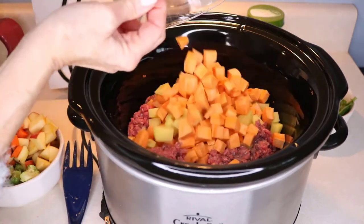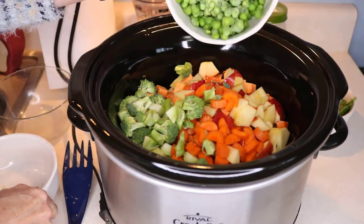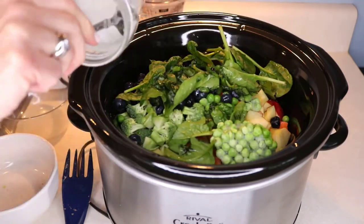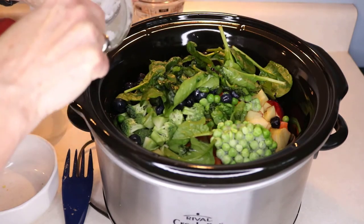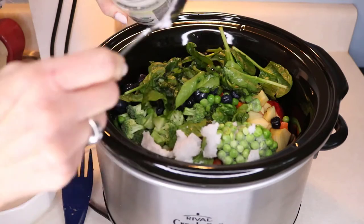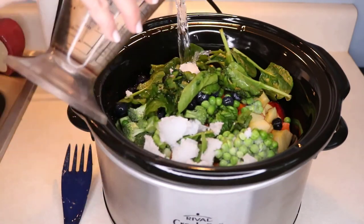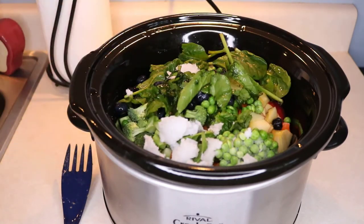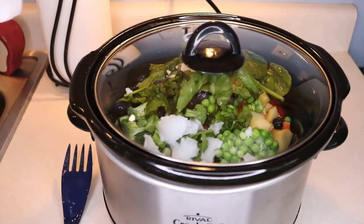Then I'm just going to add all of the other ingredients. The peas and the blueberries are actually frozen. For the coconut oil, I'll put in about a tablespoon or two — all of my coconut oil is solid right now since it's winter. And then one and a half cups of water. Don't do what I've done before and forget to plug in the crock pot or forget to turn it on!